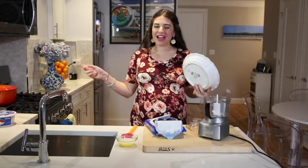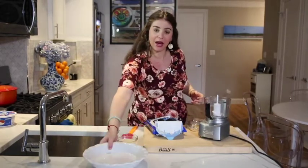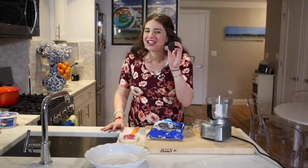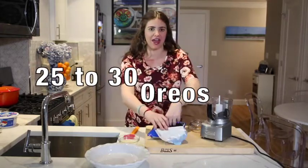I preheated the oven to 350 degrees and pulled out a pie pan that I'm going to set aside. We're going to make our crust using these chocolate sandwich Oreo cookies — I'm going to use about 25 to 30 of them.